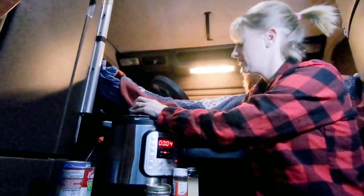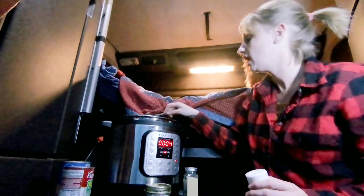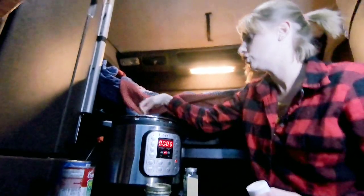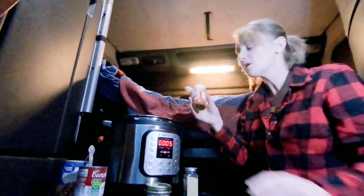I already had the meat all cooked up to make it easier. When I cook, I usually try to only make enough for two servings, so I try not to ever have any leftovers.